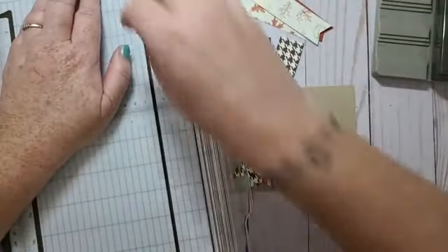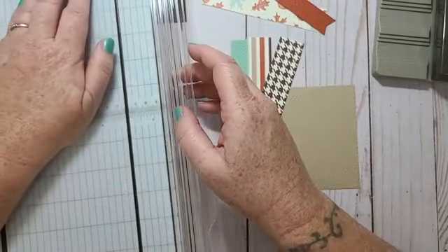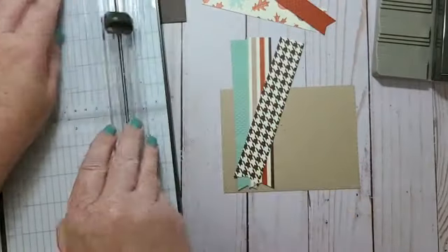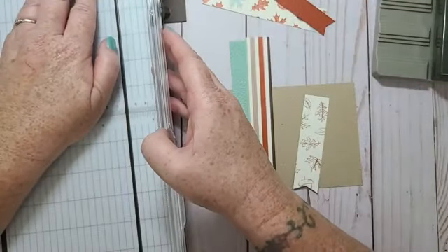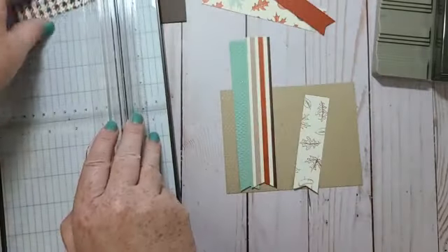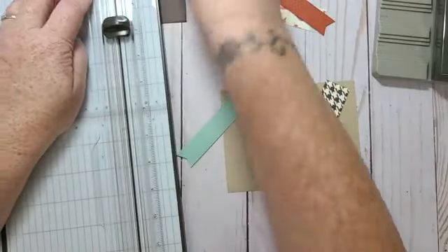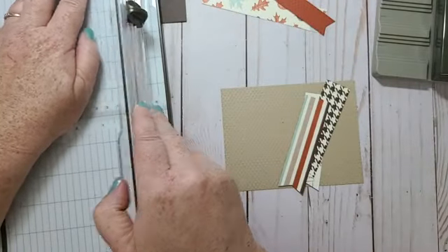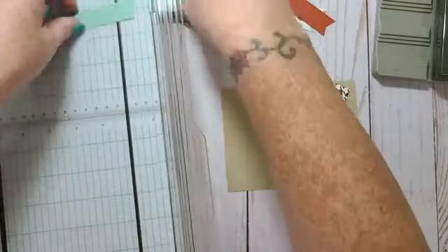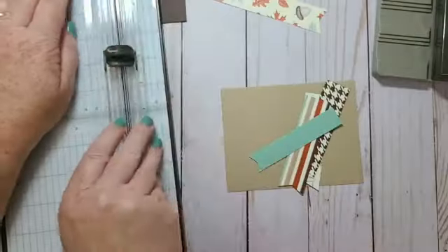I'm thinking I need to cut my paper down to 3.75 inches, so I'll go ahead and do that. I guess I can have some of them different lengths — I like this idea, I thought it would be pretty.